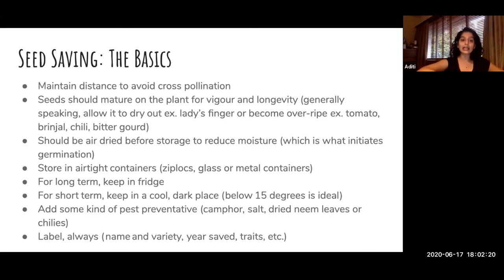Once you actually save the seed, it has to be air dried. The reason for that is, what initiates germination? It's moisture. So if your seeds are wet and you store them wet, they will germinate. So you have to make sure they dry out — air dry them properly. And then you have to store them in airtight containers so moisture cannot get in.